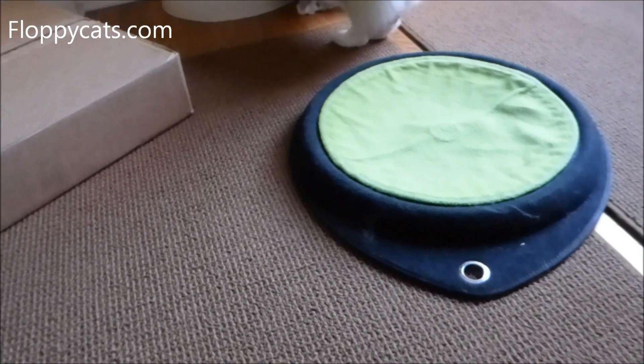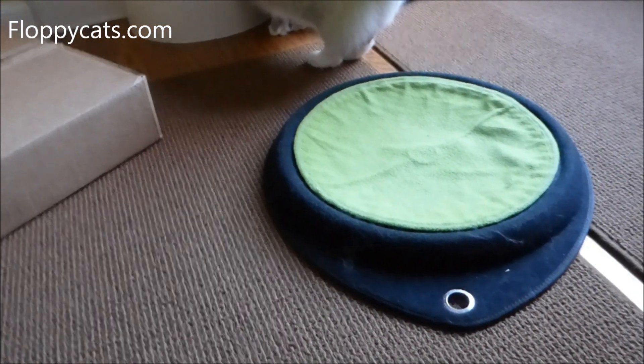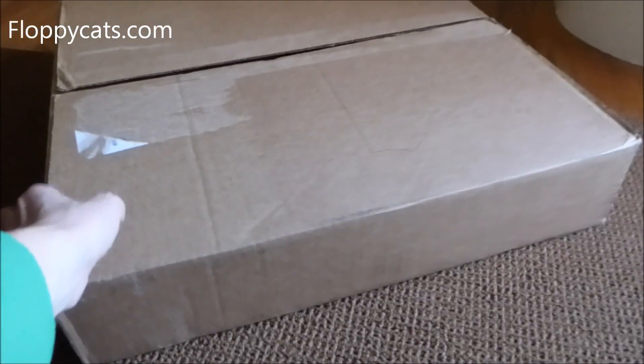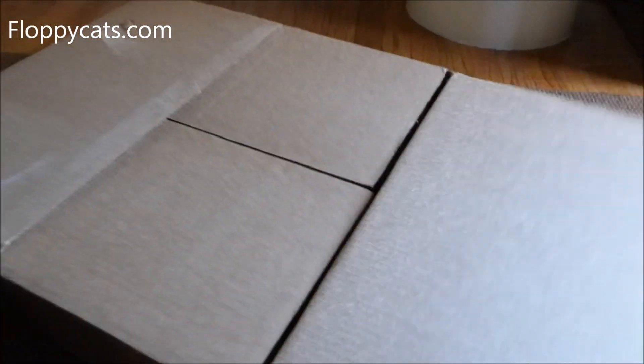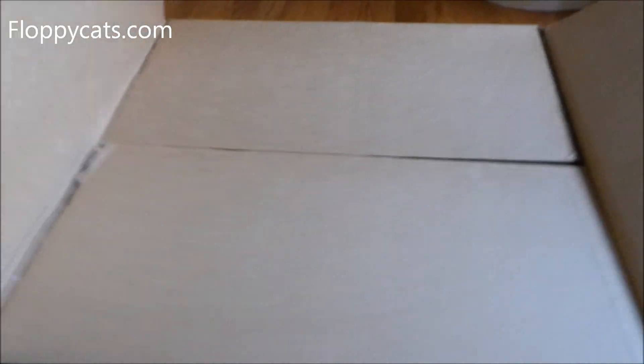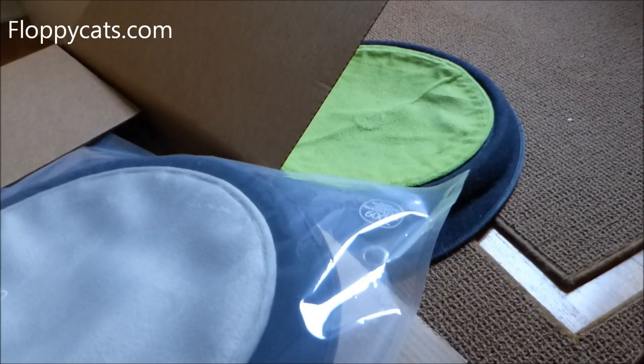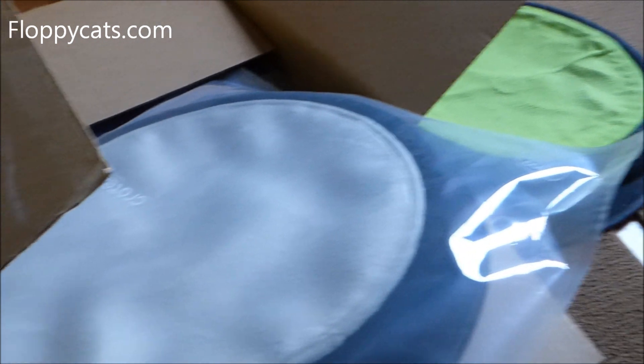Sleepypod discontinued this a couple of years ago because I think they were going to create a new version of it eventually. They just contacted us and told me that they found a couple in their warehouse and asked if we would like them — and yes, because since it has been such a staple I wanted to have backups.